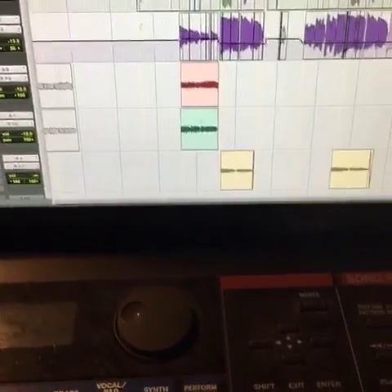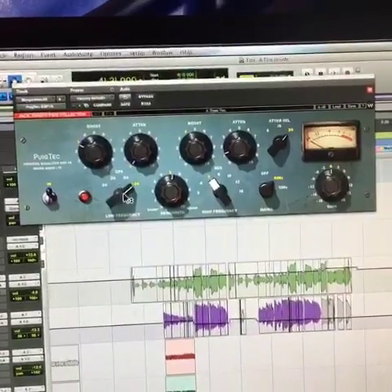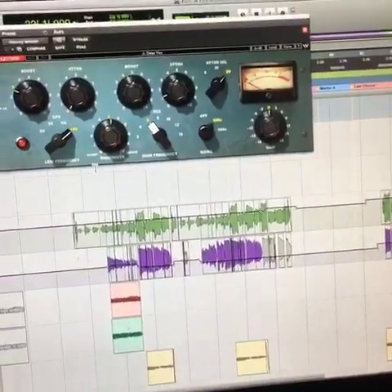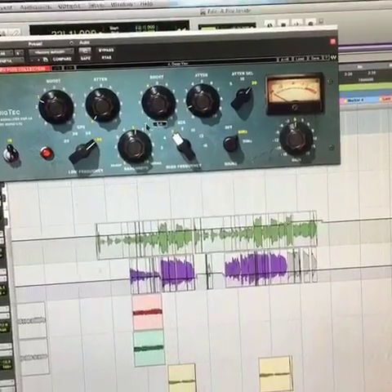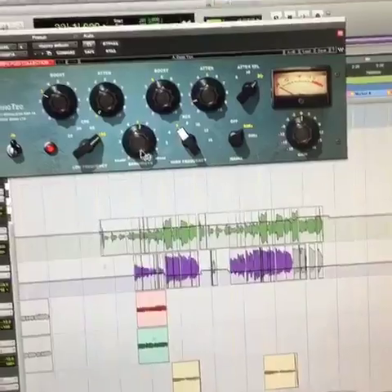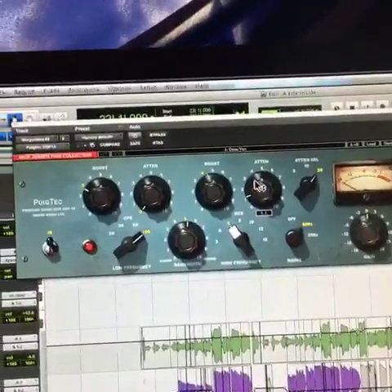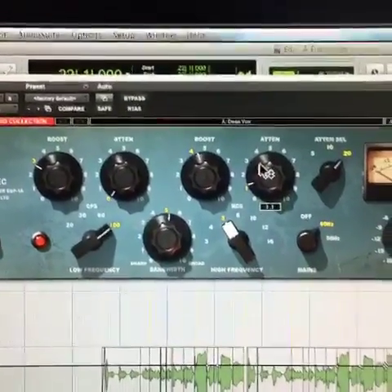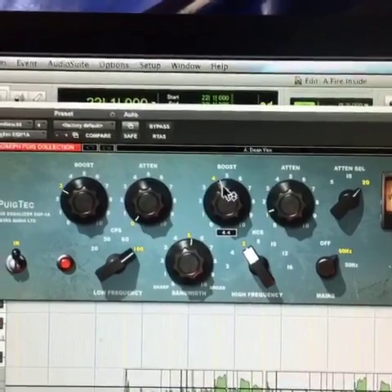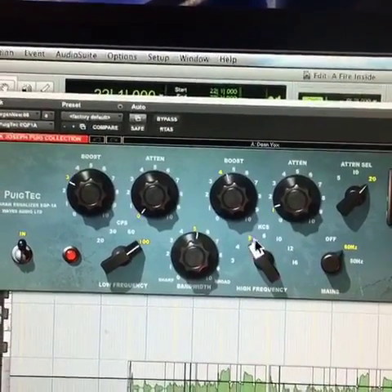Let's break down the vocal chain real quick. We've got a Pultec — looks like I'm boosting a little bit of 100 Hz, plus 3 dB, to give it some body and low end. Then I'm boosting some 5k, around 4 dB, at a moderate bandwidth. What's cool about these Pultecs is you can simultaneously cut and boost. So I'm literally boosting 4k but also attenuating — cutting a little bit of 5k.